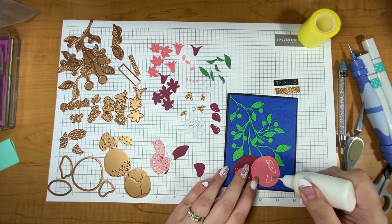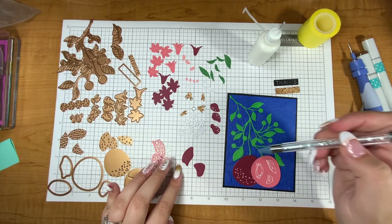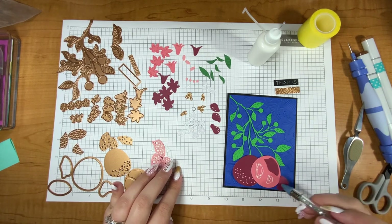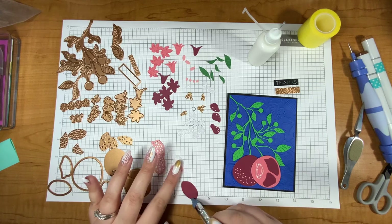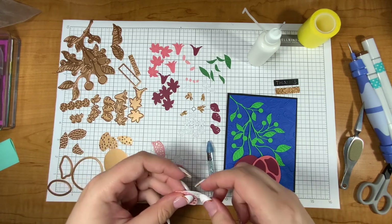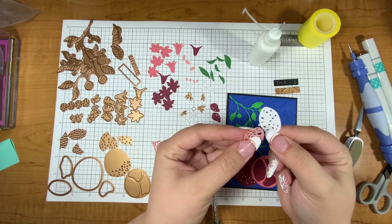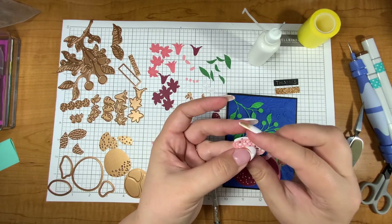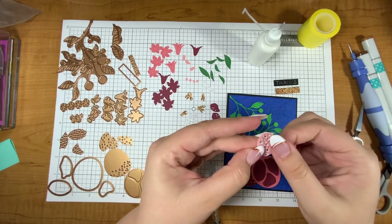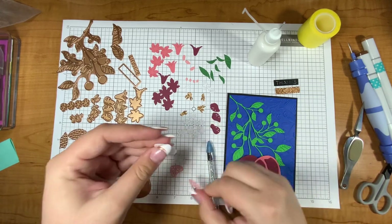I'm going to outline it with glue and then layer from the bottom up. So the back part on my pomegranate is this dark maroon which is going to go right about here, then this piece will go here, and then my last dark piece will go on the left. Then I'm going to have my white glitter paper go on next and then top it off with this pink. I didn't do a perfect job of lining up the holes but it still gives an interesting look.